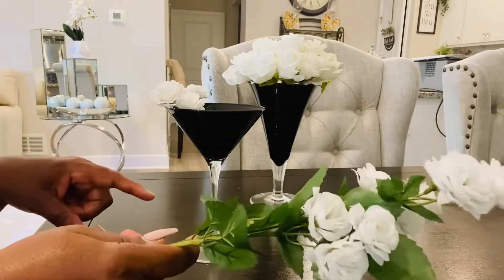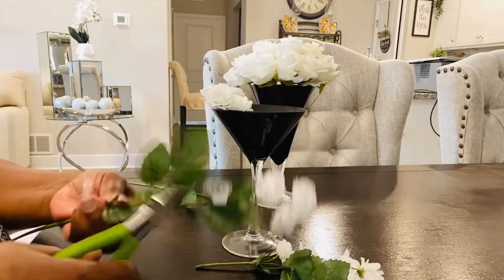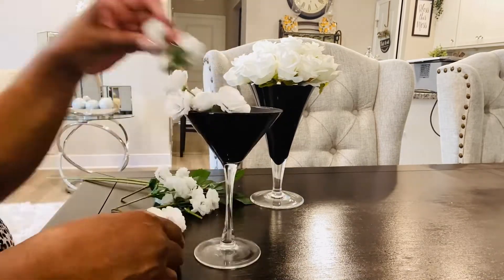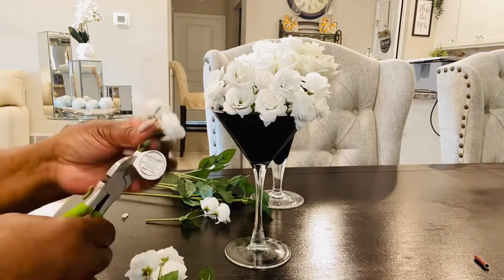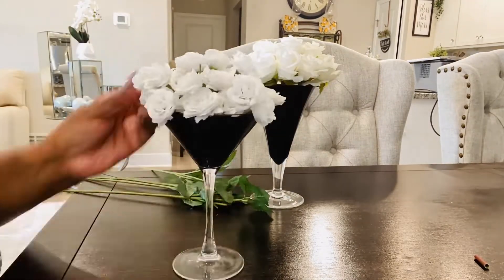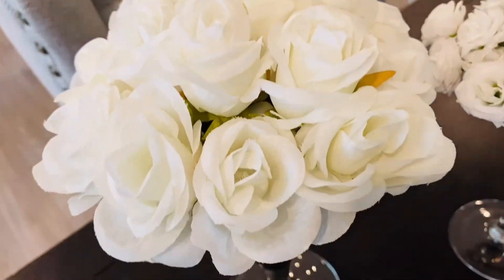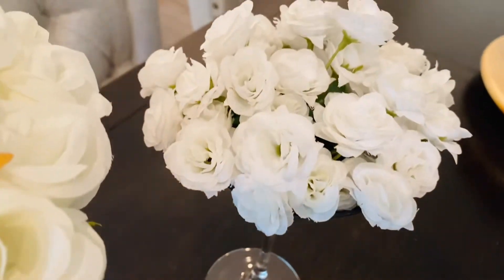I have my extra flowers here and I'm going to cut a few — we'll fast forward through this. These are so pretty. They turned out so nice. I really like them because they look elegant.